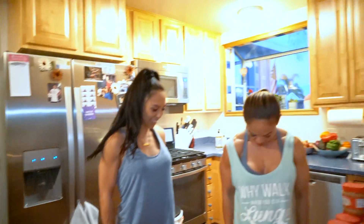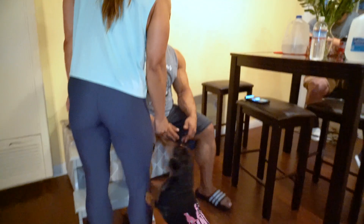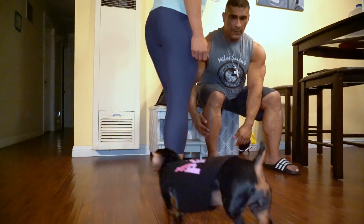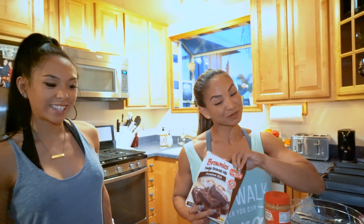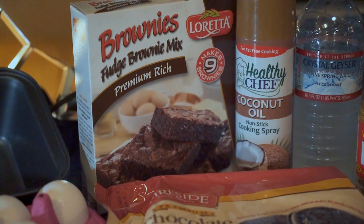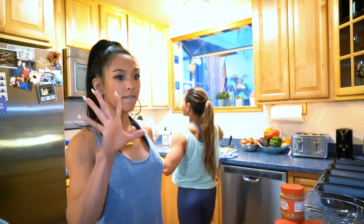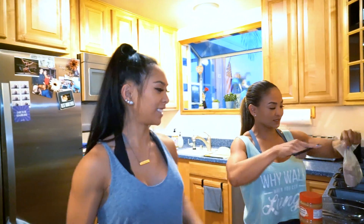And this is Ella — hi, Ella! She likes to be in the video. Let's go this way, Ella, so you can be with Daddy. Okay, so what we'll do — any kind of brownie mix works. It could be the cheapest one. I got this for a dollar at Big Lots. This is right inside the dollar store. I don't even know what brand that is. It's a no-name brand — Loretta.